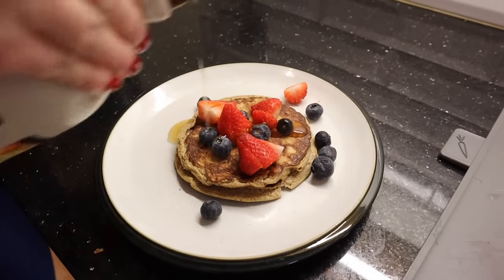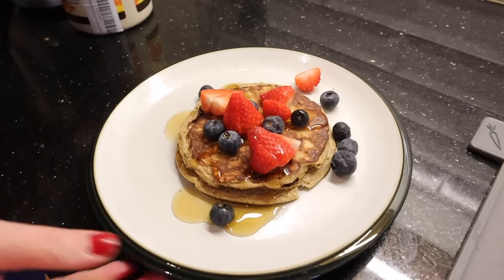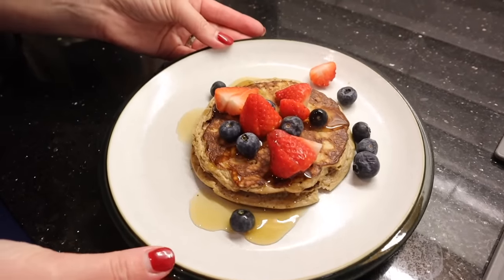I always feel like I'm sending the kids off to school with a nice full tummy, and when I eat this I am full until lunchtime. So it's a great one.